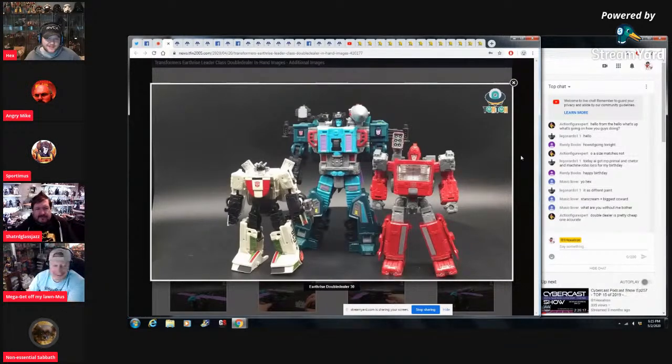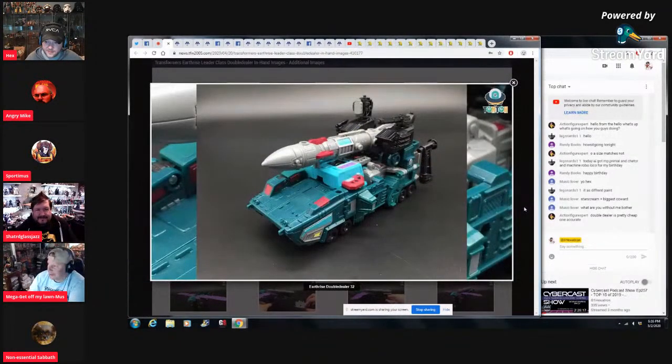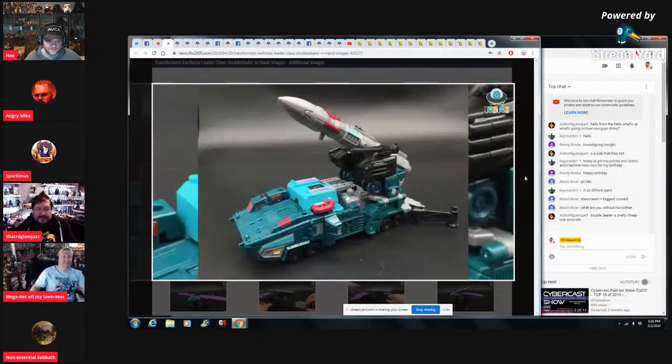Yeah, it looks so bad on Astrotrain — he's got it like he's just been walking in knee-high swamp water. This is fine — I think I'll cave in and get it while I'm waiting on my Masterpiece Tigertrons. And again on the weapon — more paint, more paint. I like the playability where those little stabilizer pieces fold back. That's neat.